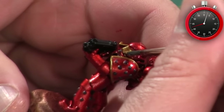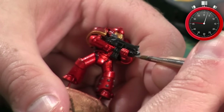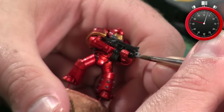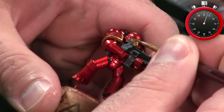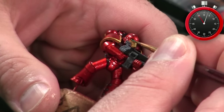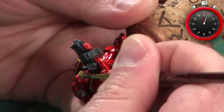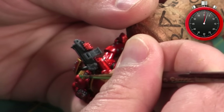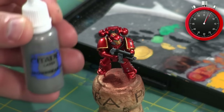Here I use Sybarite Green to paint the eyes and a few other small details. Unfortunately I didn't capture some of them on camera — the other details I painted were the vents on the backpack and a couple of little dots on the backpack as well, the ones right behind the helmet. Now it's back to metallics.